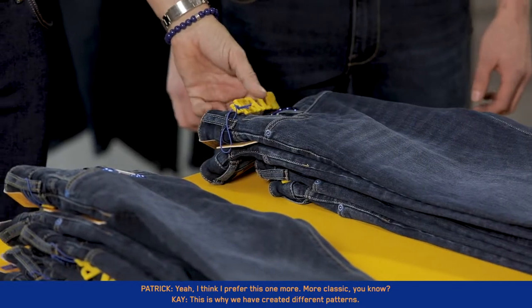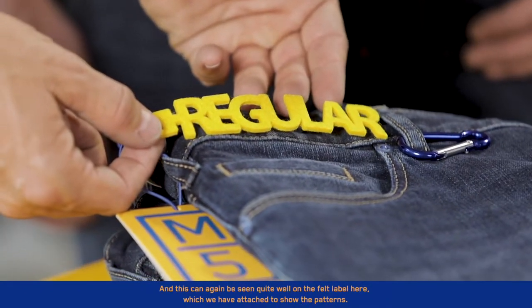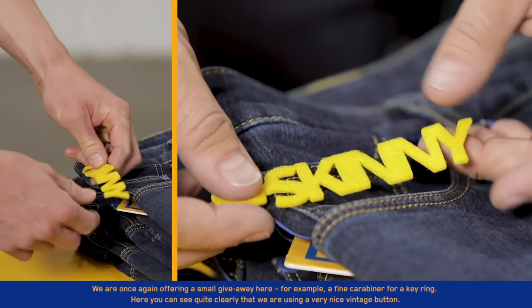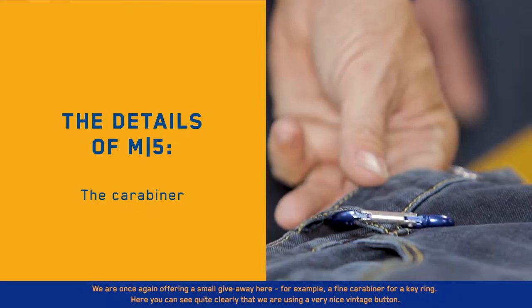This is why we have created different patterns. And this can again be seen quite well on the felt label here, which we have attached to show the patterns. We are once again offering a small giveaway here — for example, a fine carabiner for a keyring.